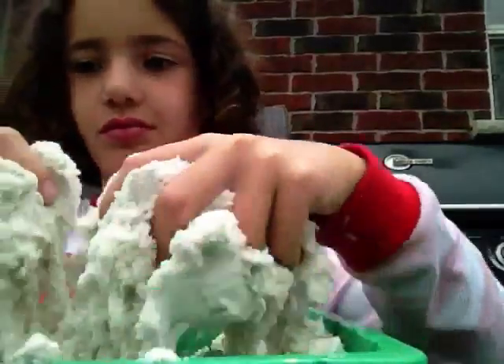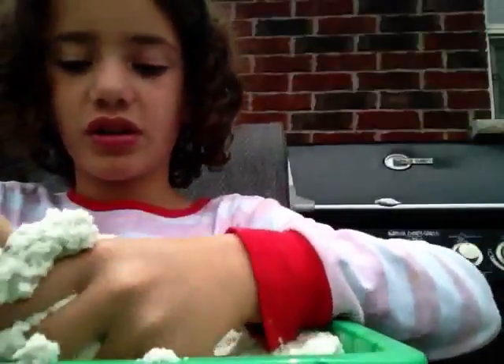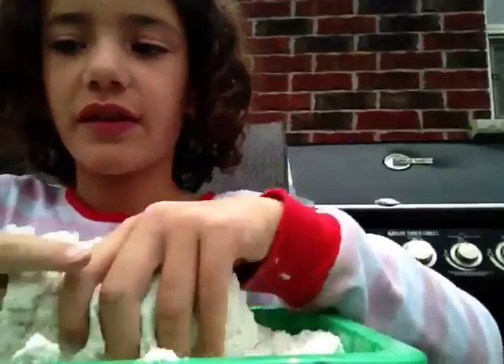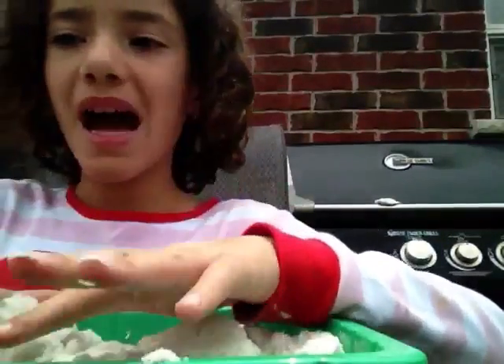Or if you're just like me and you want to play, then you could play with it. It's really squishy. Hope you like this video. Please subscribe and please give it a big thumbs up. Bye!